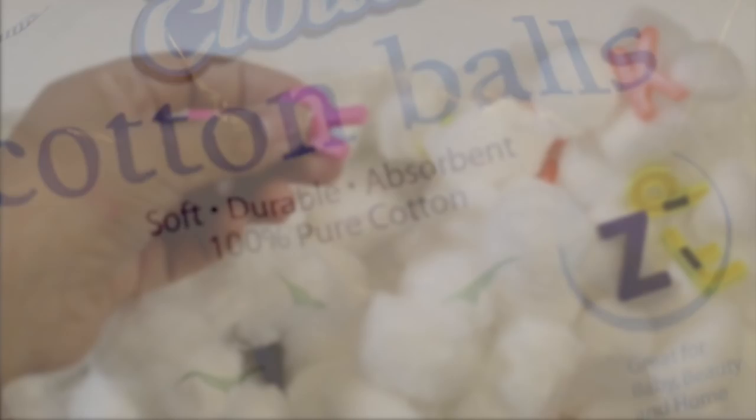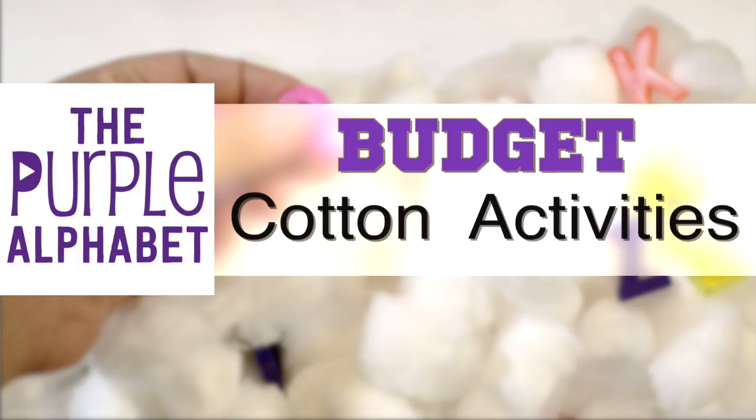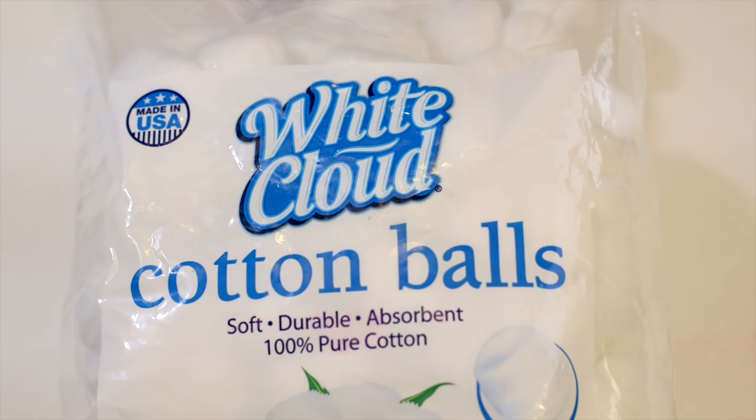A big bag of cotton balls is all you need to make several activities for your kids on a budget. Hey, it's Christina from the Purple Alphabet and let's talk about cotton balls. I have this huge bag — I think I got this at Walmart or something like that — but you can do so many kids activities with cotton balls, all ages, all different ways, and I'm going to give you five ideas.